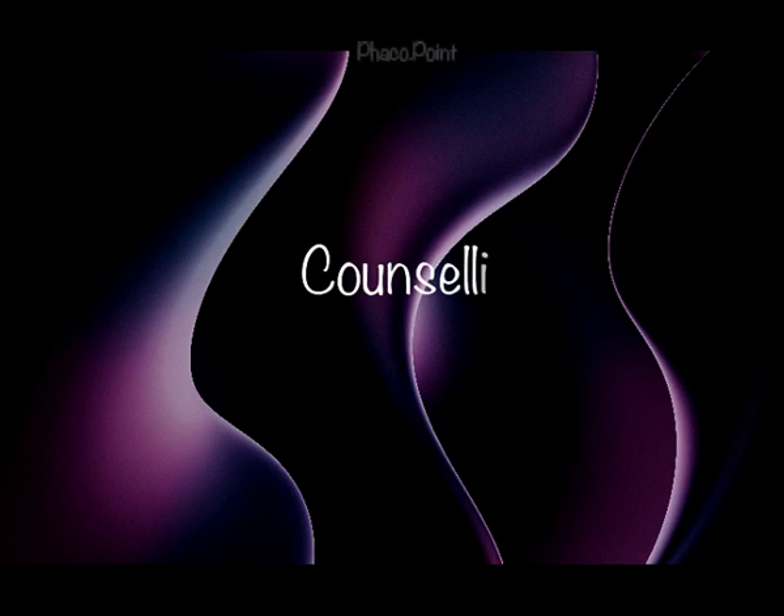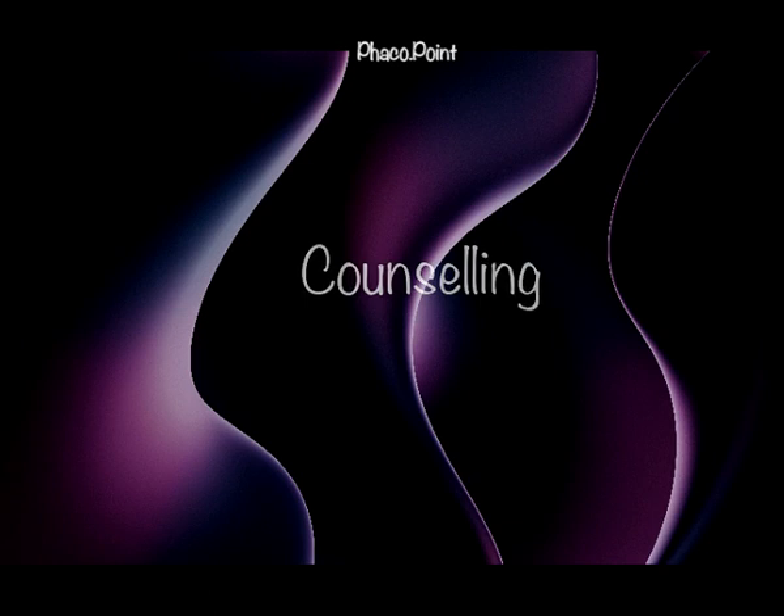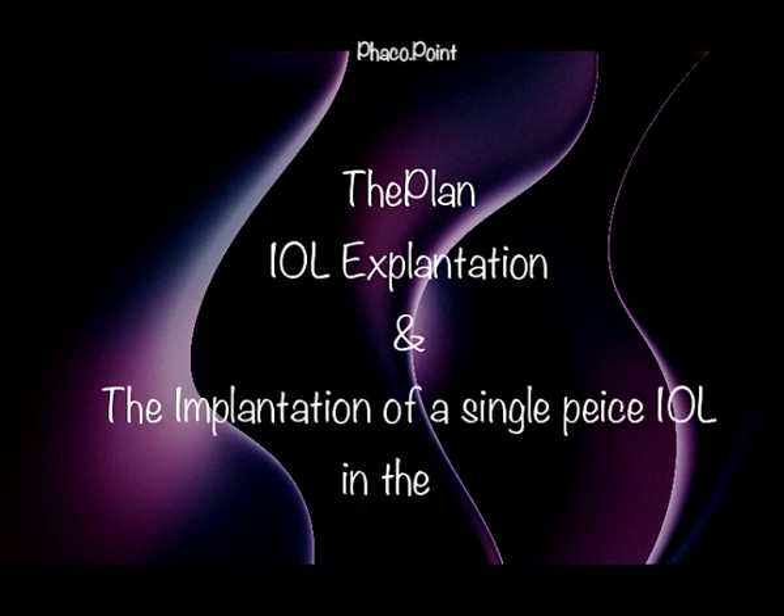The patient was counselled in detail where we understood the patient's complaints and expectations. We ensured that the patient understood what the surgical plan was, the potential complications of the procedure, and whether there were any other options to address this refractive surprise. After an in-depth counselling, a decision was taken to go ahead with an IOL explantation and the implantation of a suitable powered monofocal IOL.